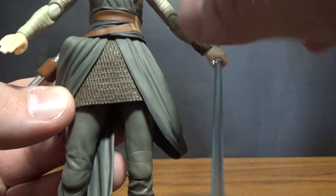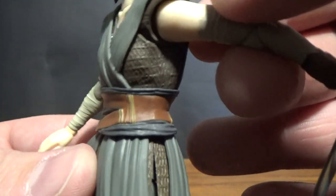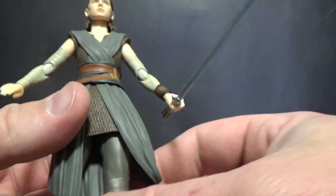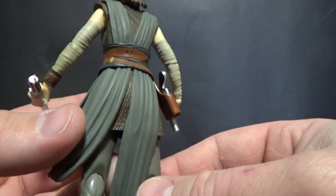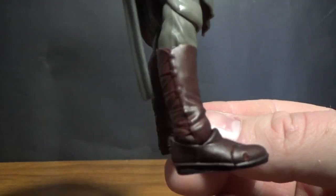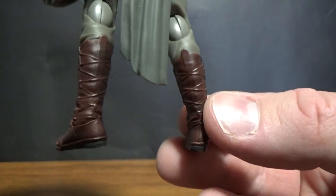Really great detail throughout — you can see the fabric texture, it's not actually fabric but it's molded to look like it. I like the colors of this outfit a lot, and the boots look good too with a nice leathery look.